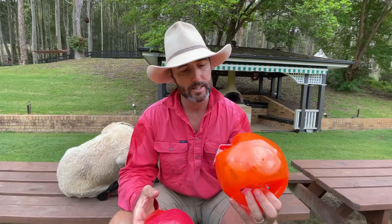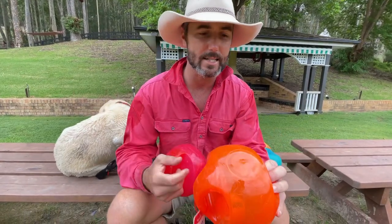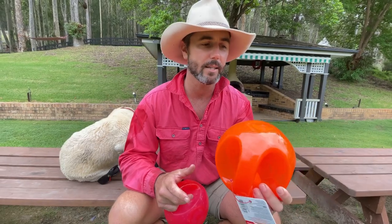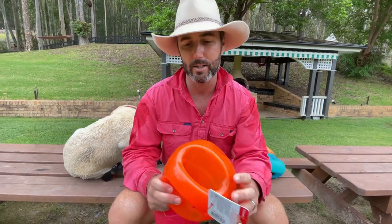Even though you try to look for a toy that's going to last forever, no toy is going to last forever. Most of them get destroyed very quickly here on the farm with 30-40 dogs all trying to have a go. This one's a brand new one — squeaker still intact, still goes quite well. They're quite a robust ball and they do bounce quite well.